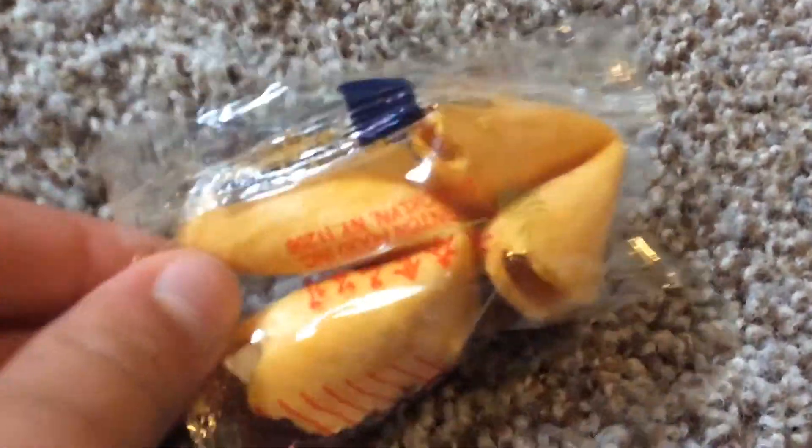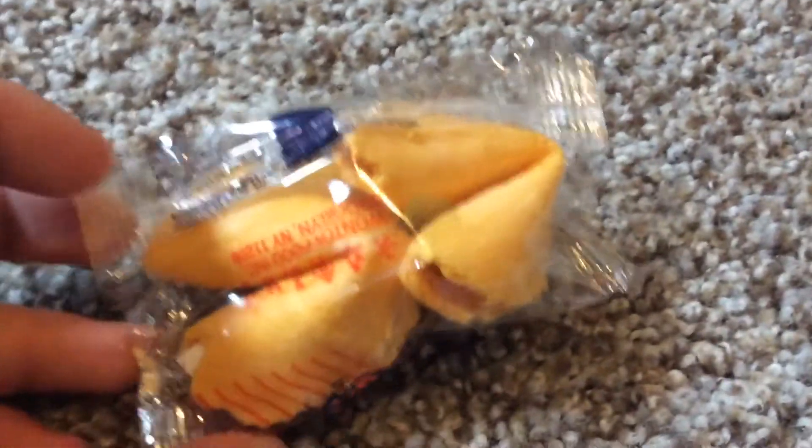I'm serious though, I'm dead. I would show you this compared to a regular one, but I can't.